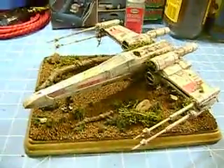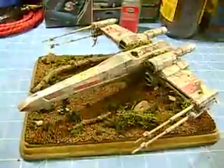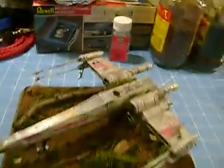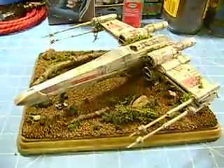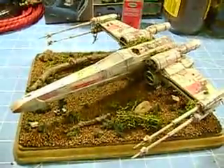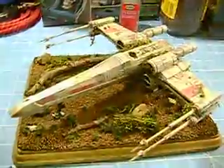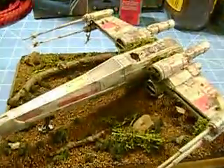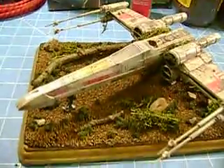I guess you could call it a Mos Eisley scene. It's kind of why I took out R2-D2 and Luke Pilot, because when Yoda pulls it out of the swamp and sets it down in the forest, nobody's in it. So I just kind of pulled them out for that kind of factor.